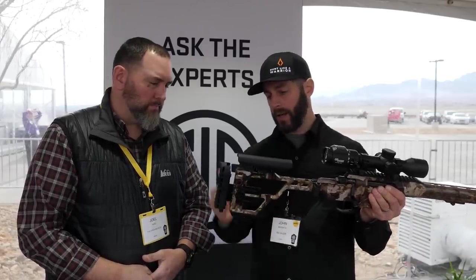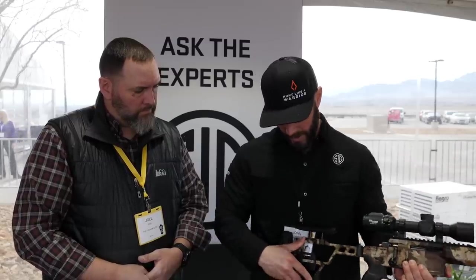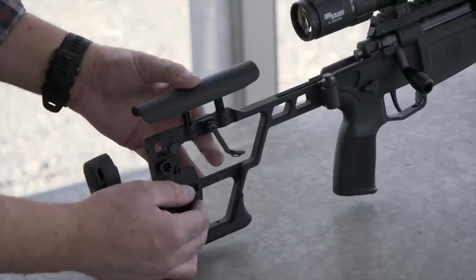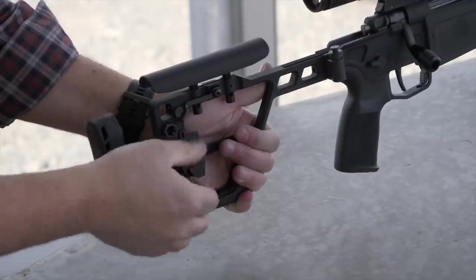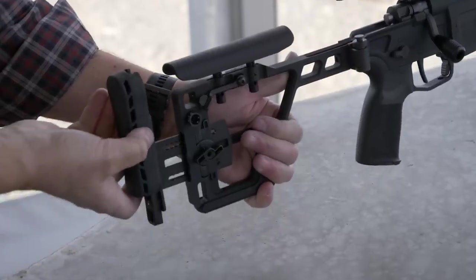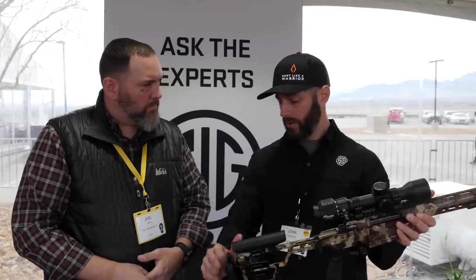When the stock is back out, it's adjustable for cheek comb height and length of pull. The cheek comb is spring-loaded — you get behind the rifle, put your cheek on it, press down to where you want to be, and flip the lock. It's set to you, easy. Length of pull is adjusted by turning a screw knob to pull it out to whatever length you need. There are ambi sling mounts so you can flip it to the opposite side. There's also an adjustable height button and cant adjustment, though cant requires screws — not something you'd change often once it's set up.